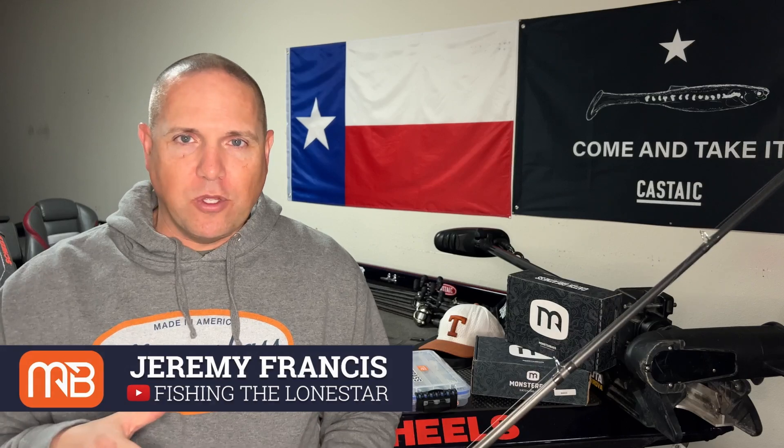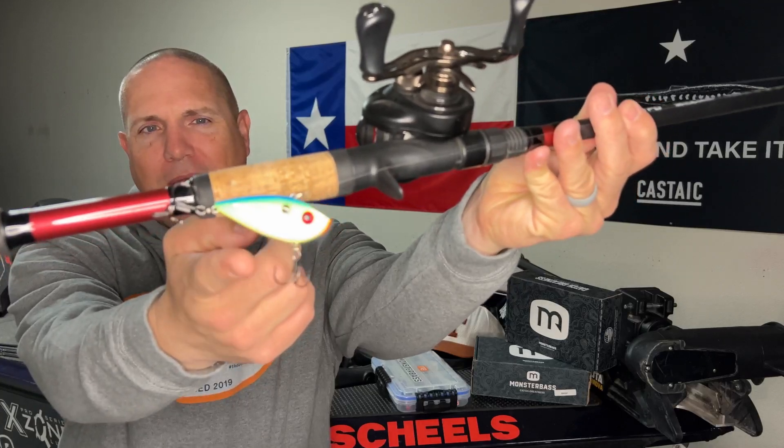I also run a page called Fishing Alone Star, but today we're bringing you content over on the Monster Bass channel. We're talking about lipless cranks — in particular the Red Eye Shad. I'm going to break down the top five colors that I really love to throw, why I like that particular lure, a little bit of the gear and tackle that I use, and really explain when I reach for each of those five colors. So let's dive in.